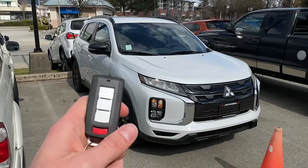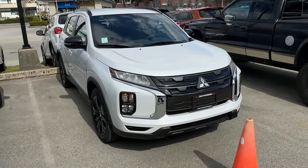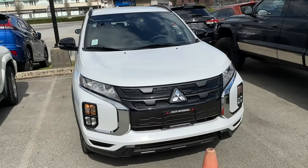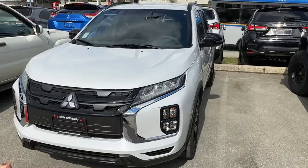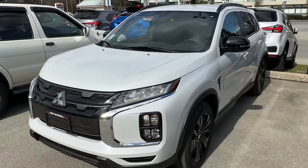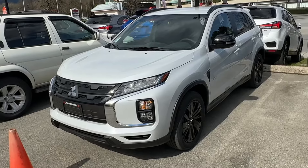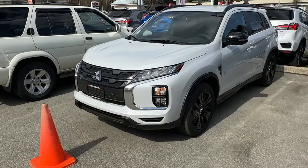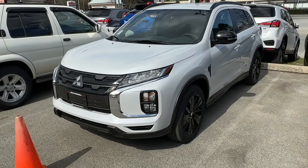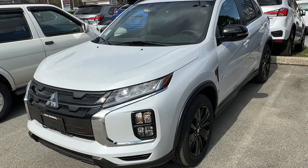Very, very good feature. This engine remote start — I feel like this should be part of any Mitsubishi, I like it so much. You can just start the vehicle, cool off the interior in the summertime or de-ice it in the wintertime. Very, very handy. That's why I like this trim level. Thank you so much for checking out this engine remote start feature and see you next videos.